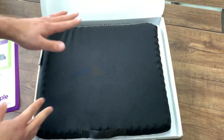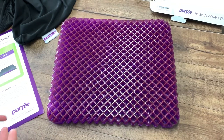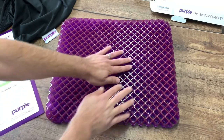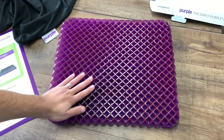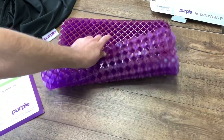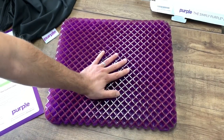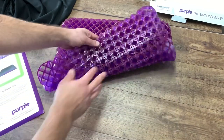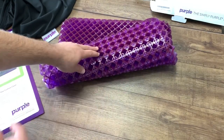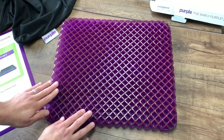I took it out of the bag — it's very easy to remove. This is two inches thick as the spec states. It has a very sticky, rubber-like feel to it. You can definitely tell what is the back and what is the front — the front where you sit is squared, and the back has a diamond shape with a cross in the center. The material feels solid.